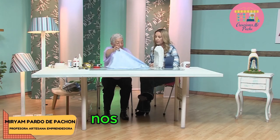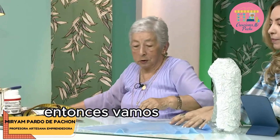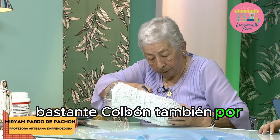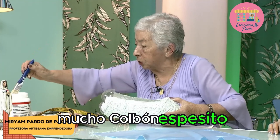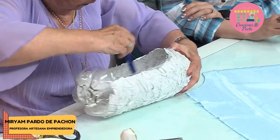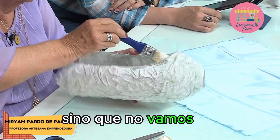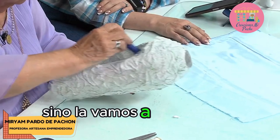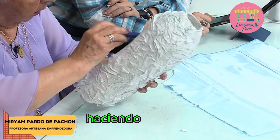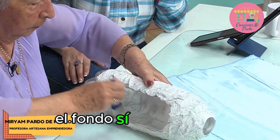Entonces, nos queda así. ¿Qué vamos a hacer ahorita? Vamos a coger la botella y colocarle bastante colbón también, por dentro, mucho colbón espesito. Y le vamos aplicando allí. Esto es casi igual al encolado, sino que no vamos a encolar toda la tela así, sino la vamos a colocar por partes. Esta es la parte de adentro, haciendo el cielo para la gruta — el fondo, sí.